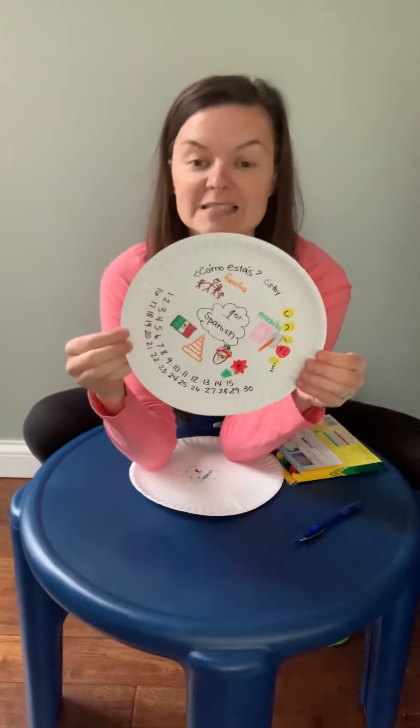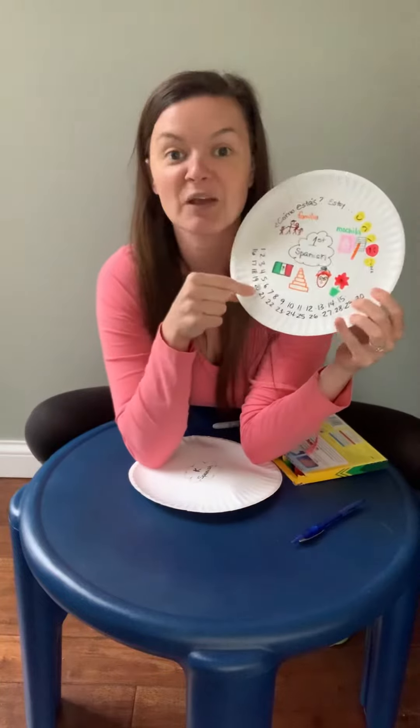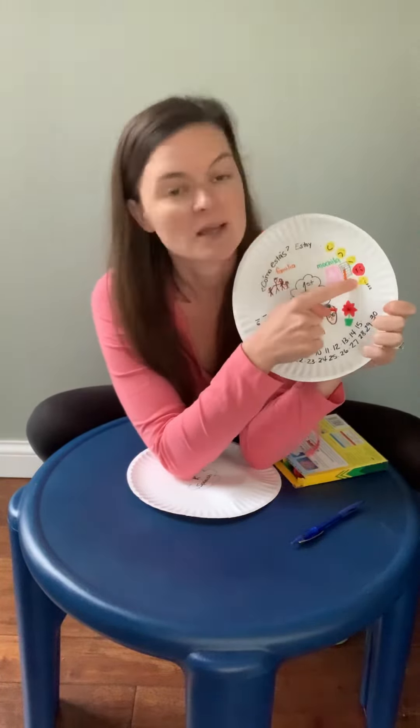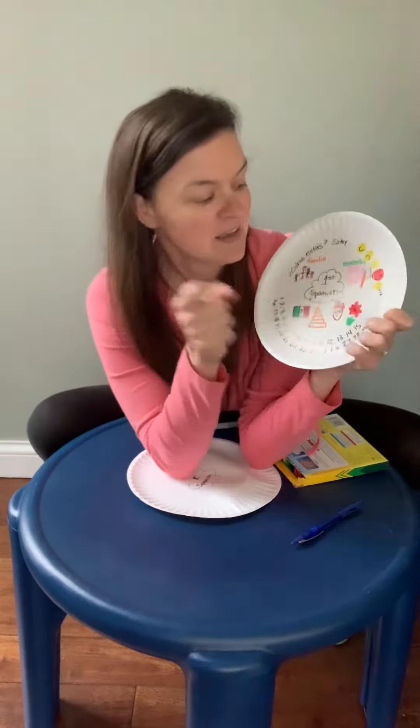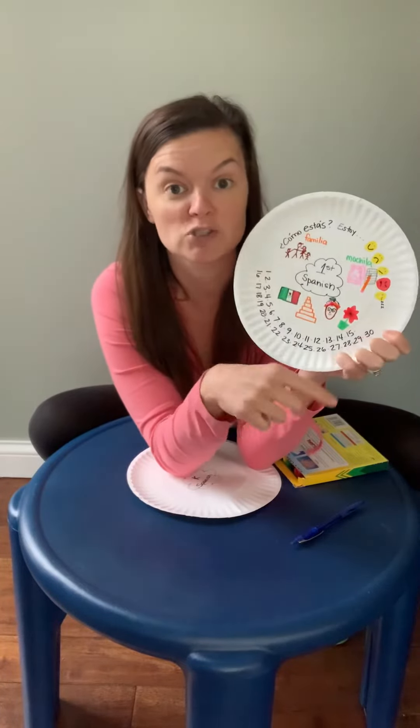One thing we did a lot was our numeros, our numbers. We practiced counting all the way to treinta. We practiced with 'como estas,' and some things I might say like 'estoy muy bien' or 'estoy cansada.' But we also talked about familia, mochila, and mucho, mucho de México.